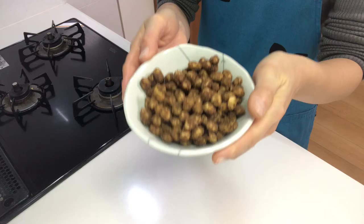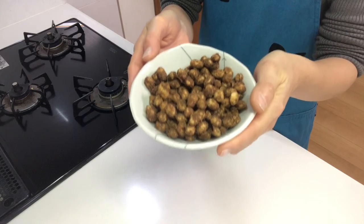That's it! It's time to eat. Itadakimasu! Mmm, it's so tasty! The brown sugar flavor is so nice! You should try it!